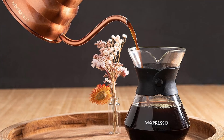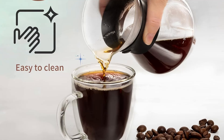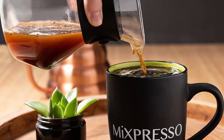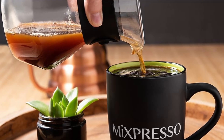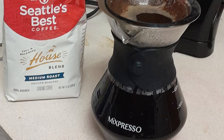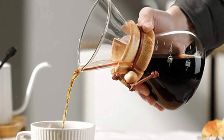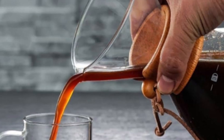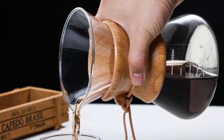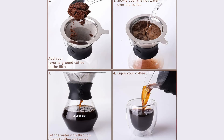First, a stunning design that doubles as a work of art. The Mixpresso pour-over coffee maker isn't just functional — it's beautiful. Crafted from borosilicate glass, this carafe has an elegant and minimalist design that enhances any kitchen. The sleek, non-porous glass ensures that your coffee retains its pure taste without any lingering flavors from previous brews. In fact, this design is so iconic that it's on permanent display at the Museum of Modern Art (MoMA) in New York. Imagine having a piece of modern art that also makes the best cup of coffee you've ever had.